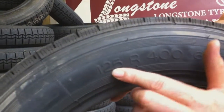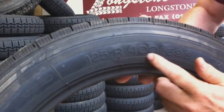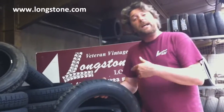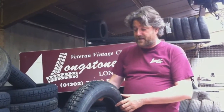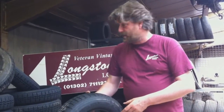125mm wide at the fattest point of the tyre. R for Radial, 400mm for diameter of rim size. This can only be fitted on a 400mm rim — you can't fit anything other than a 400mm tyre on a 400mm rim. So the first tyres for Citroen were 125 R400. They also made some 135 R400 as well.